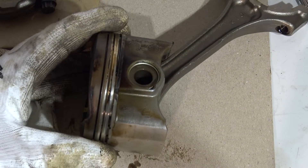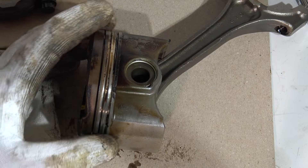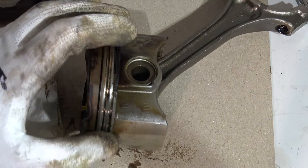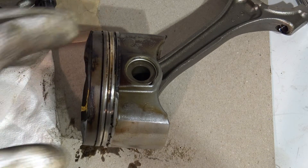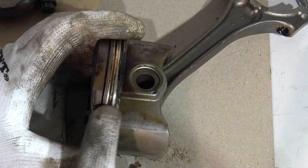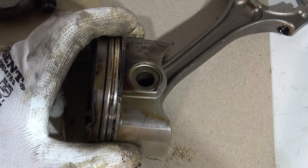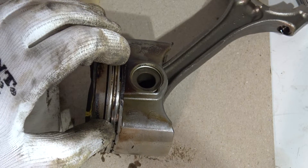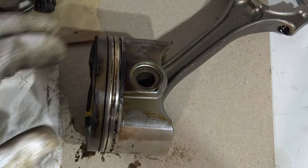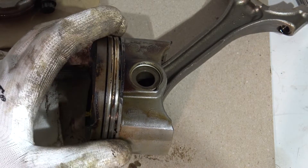One of my pistons — piston number three — had a situation where the oil ring was stuck. It did not move like the others. I have also removed all the piston rings in that area, which means that piston is now ready for new piston ring installation.